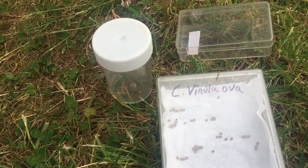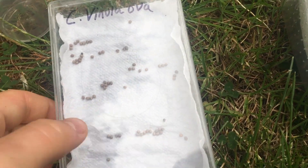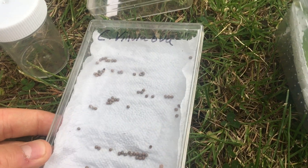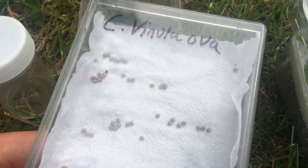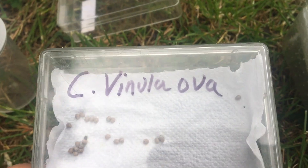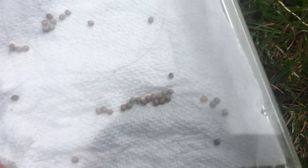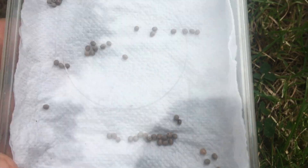We're going to start with eggs. It may be that you've purchased some eggs, or found some eggs on food plant, or you've had a female moth in the moth trap and she's laid eggs. Here I have some Lassiocampa quercus eggs - these were laid by the female that I caught in my moth trap, which is very pleasing.